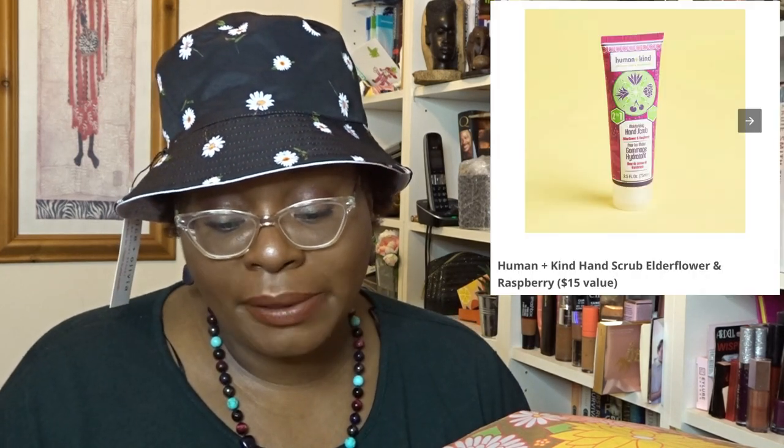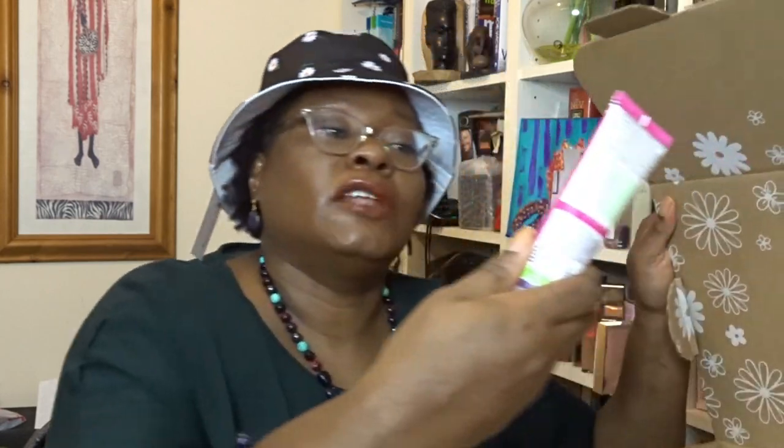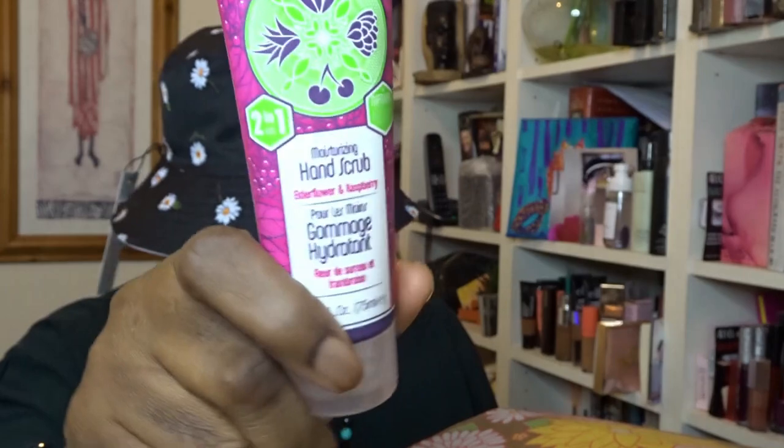The next three sections are FabFitFun's picks — this is where they've picked stuff to put in the box. Section six: three items. It could have been Each Jewels Flower Hair Clip 2-Pack — worth $30. Then from Humankind, Hand Scrub in Elderflower and Raspberry. I do like Humankind but I like their body cream, which is gorgeous. And next was Earth Harbor Marina Biome Brightening Ampoule — an oil featuring spirulina and blue tansy to vigorously brighten and balance the skin, worth $38. I wouldn't mind that! Let's see what they picked for me. I've got the Humankind Hand Scrub. I don't mind that actually — that's okay. And this is worth $15.